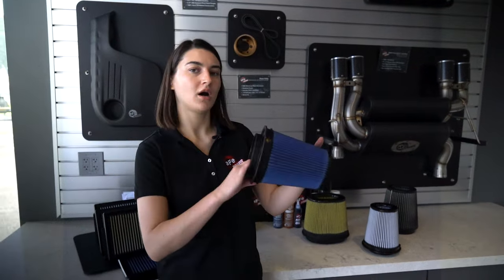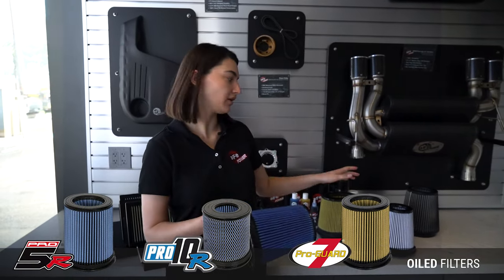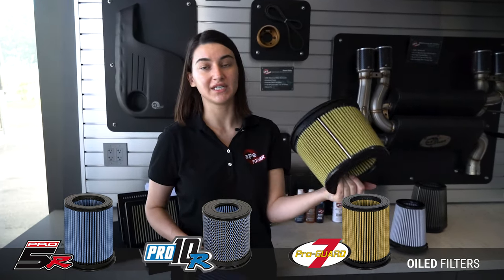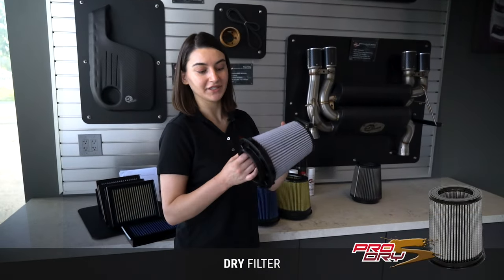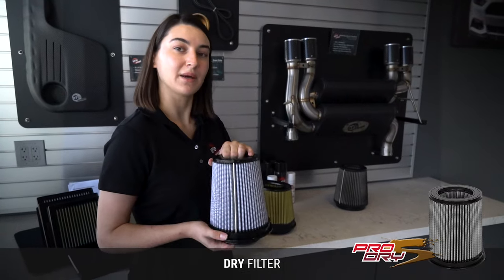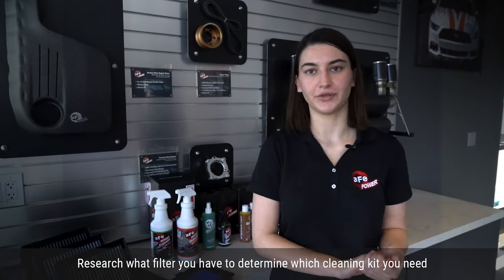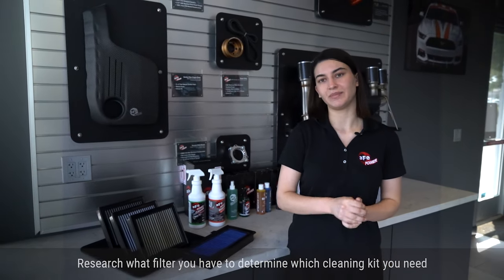How you maintain your filter depends on if it is oiled or dry. Our Pro 5R and Pro 10R filters are cleaned the same way as our other oiled filter, the ProGuard 7. The only difference is the blue oil versus the gold oil. If you have our dry filter, the Pro Dry S, it does not require oil — you just clean it with our spray, skip the re-oiling step, and it's done.